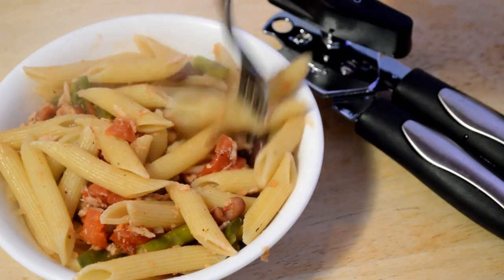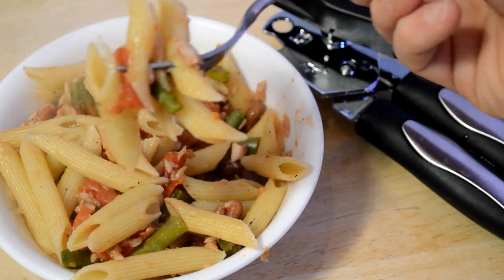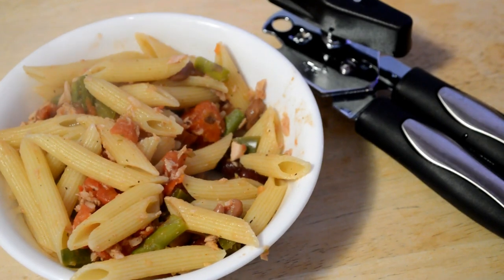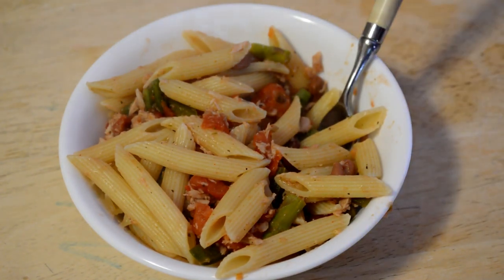Let's see how it tastes. Get some of that asparagus, tomato, tuna. It's not horrible. Maybe with a little sriracha it might actually be good. Not too bad.